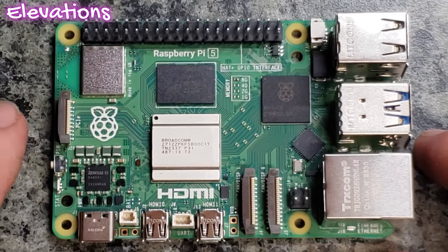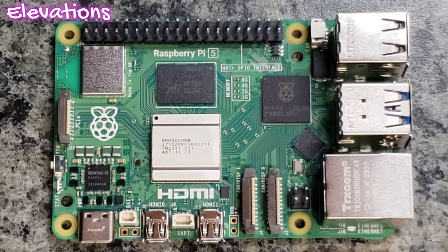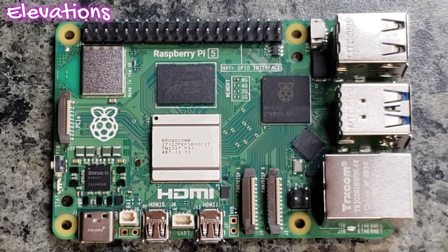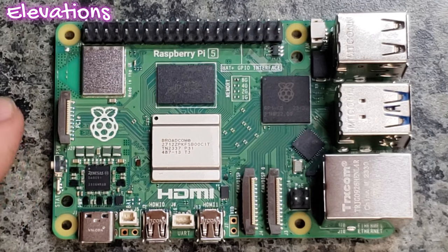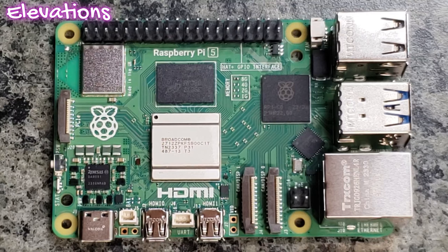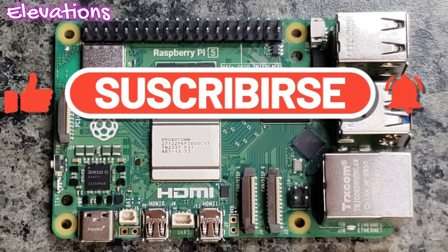Again, to note, you do have that PCIe, which is really exciting — extra functionality, a lot more speed, a lot more capability, a lot more options. And again, the one thing a lot of people are really raving about is this push button switch right here. My name is Chris, and as always I do hope you learned something today. Please like and subscribe below. Thank you for watching.